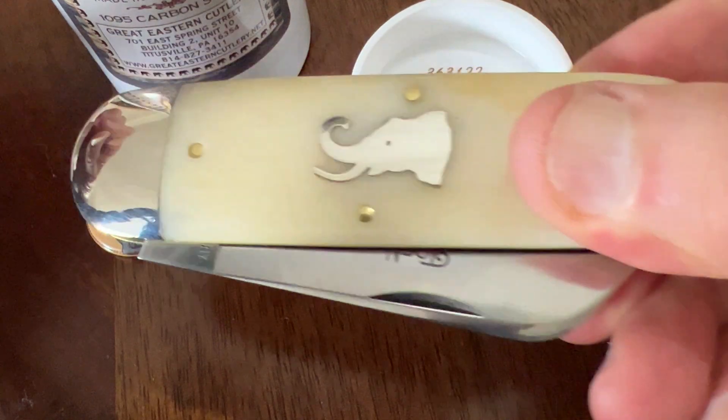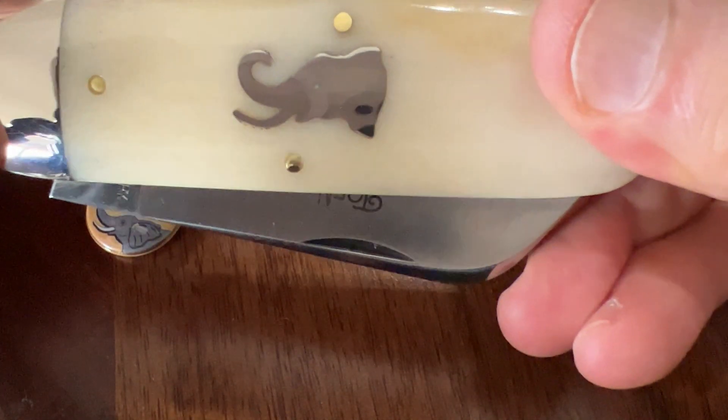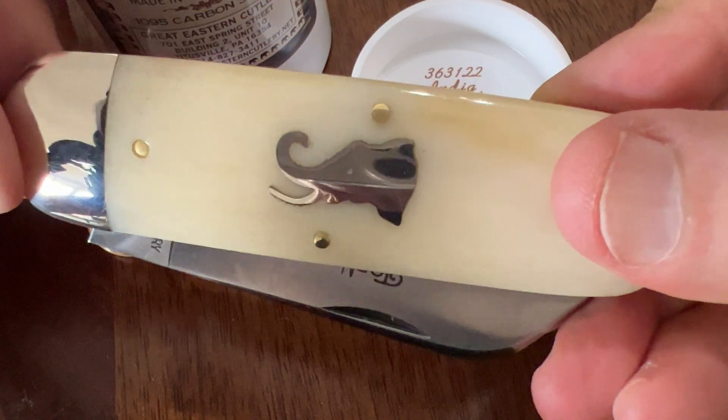Ivory covers. This is available in some different woods, jig bone, or the ivory.